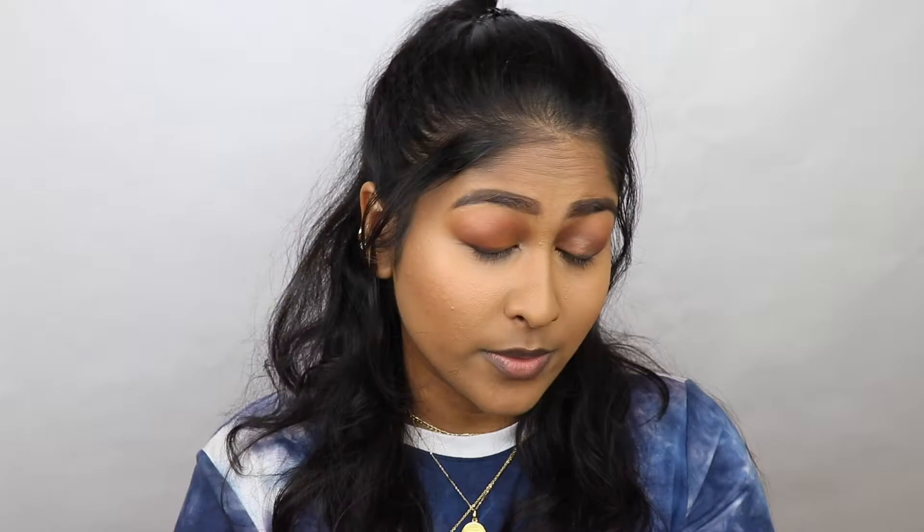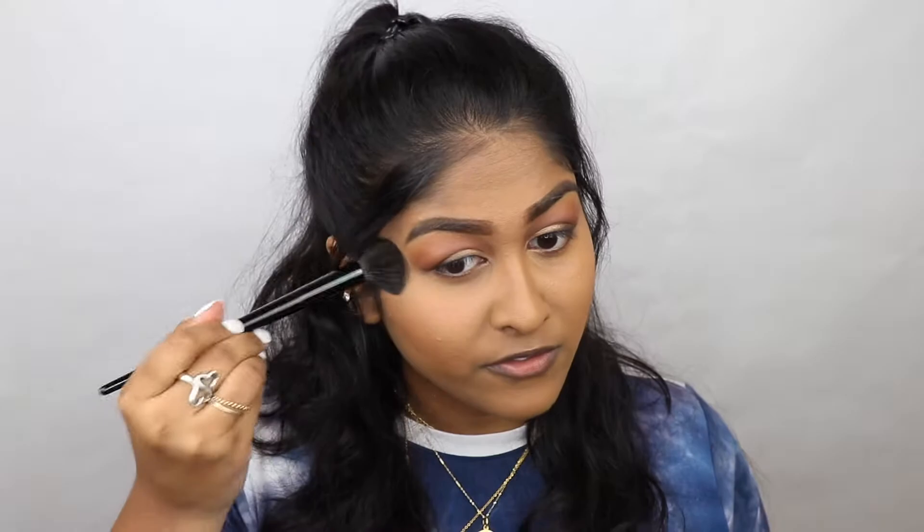Off camera I just did my concealer and cream contouring really quick. Now a tapered under eye brush — that's gonna be the number four brush right over here. For powder I'm using my favorite Pat McGrath Lab Sublime Light Powder. I'm just gonna grab some on this brush. These brushes are so soft — I keep saying that but it is so soft. The brush is really nice and it fits right under my eyes.